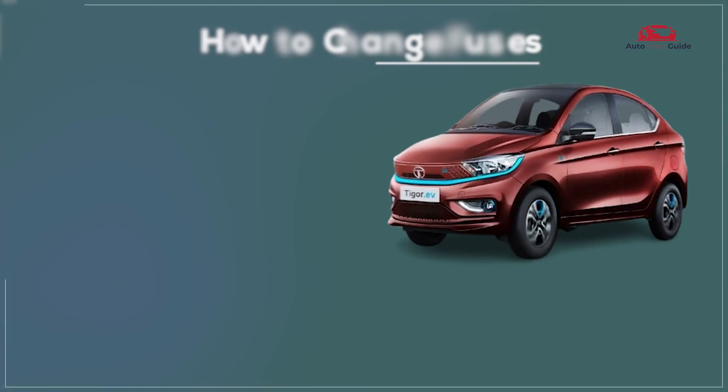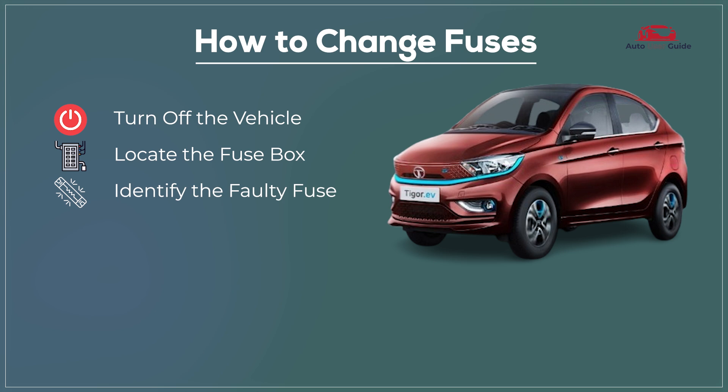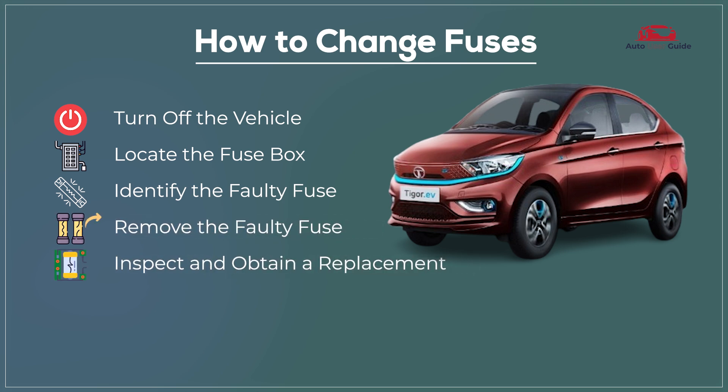How to change fuses: Turn off the vehicle, locate the fuse box, identify the faulty fuse, remove the faulty fuse, inspect and obtain a replacement, install the new fuse, then test the replacement.